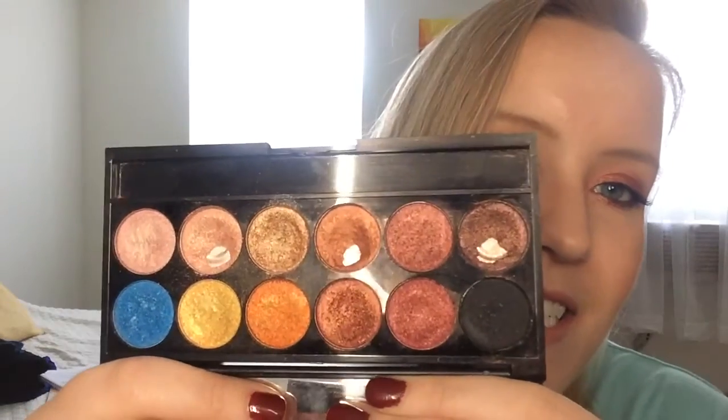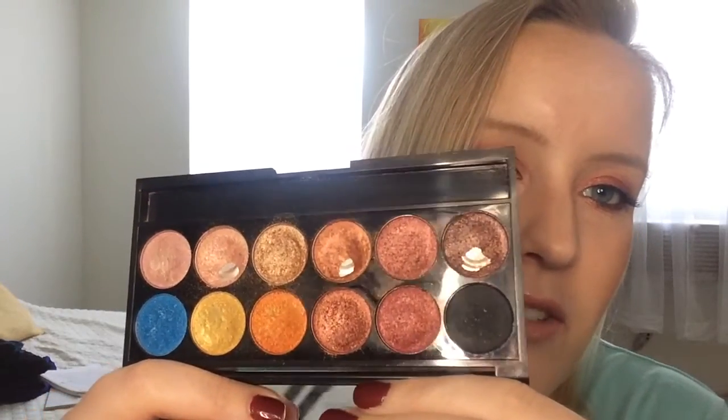First of all, I wanted to let you know that the tabs that hold this closed have broken, and I also threw away the Q-tip thing because I kept dropping it and it was annoying me. So here is my palette after one month of use.